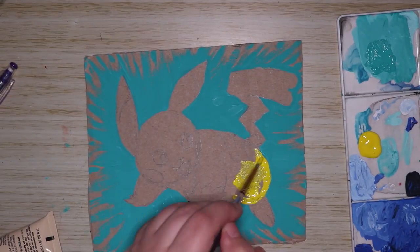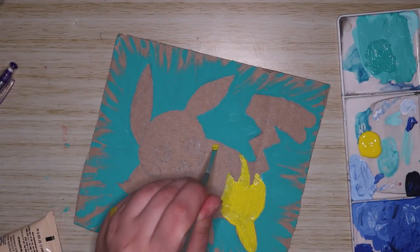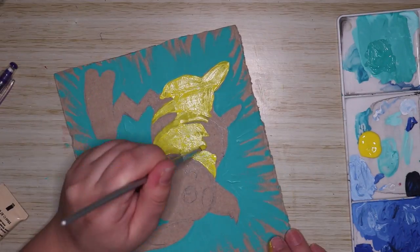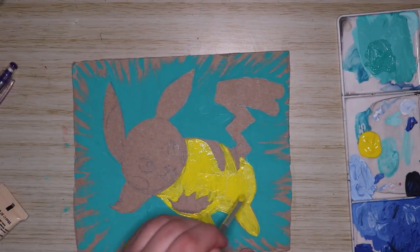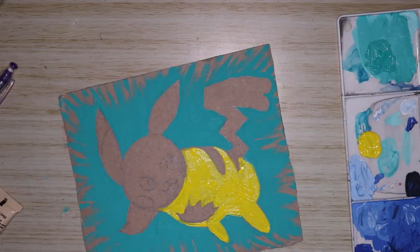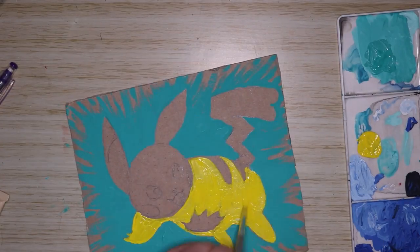I basically sketched it out and then went in with the background first because it's easy and fairly simple, and obviously I can paint over any little nicks or mistakes. I can use the yellow paint for Pikachu to cover those, so yeah.